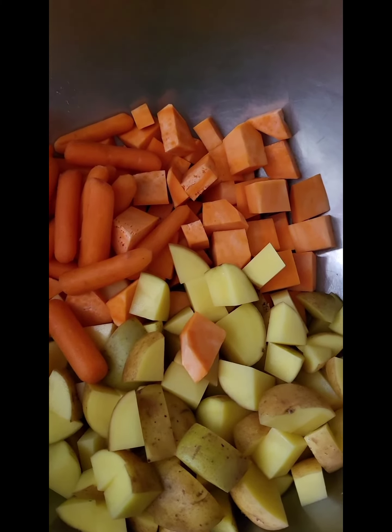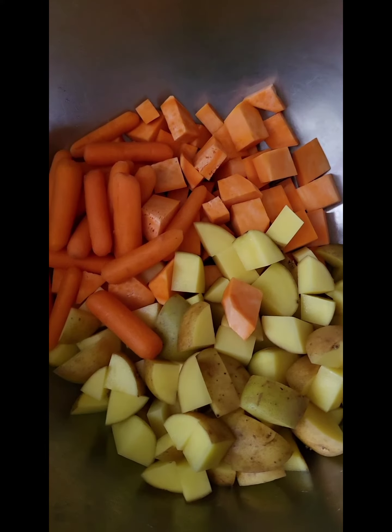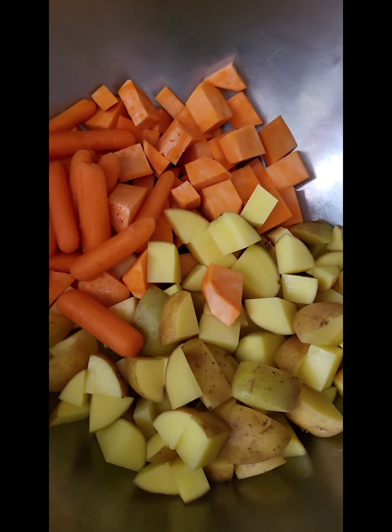Hey everybody, Chef Anita here. Hello, hello. Yes, I am back cooking dinner at home. Tonight it's going to be a really simple dinner because we have had the most amazing time with friends this week.